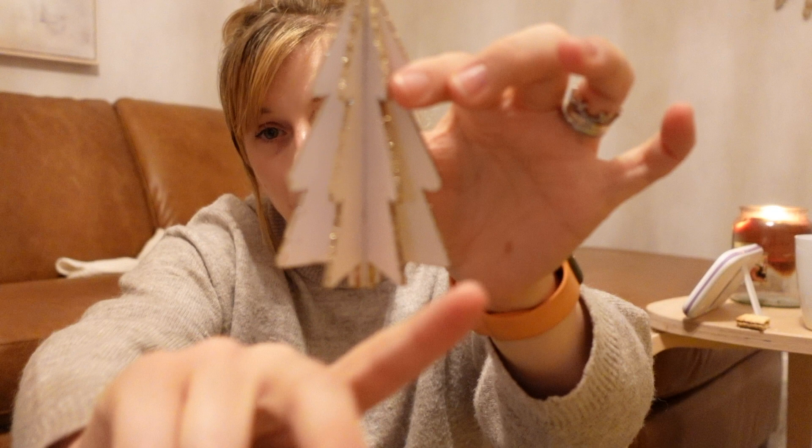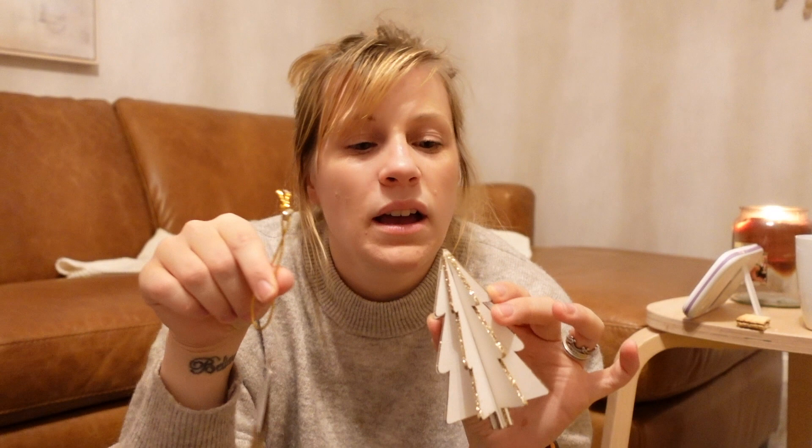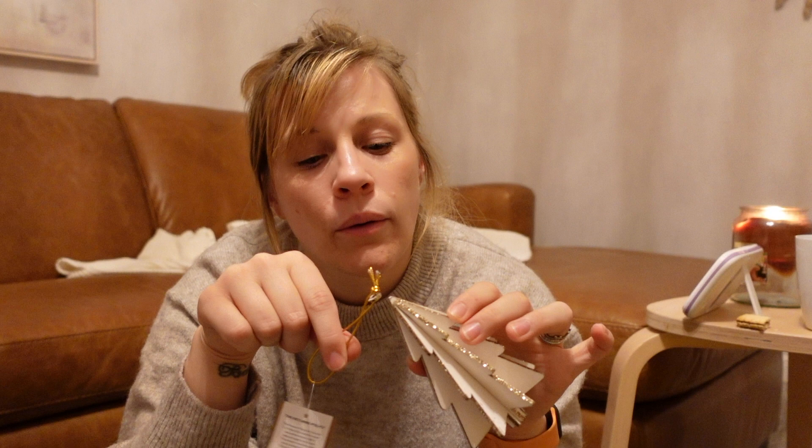Oh no, this one's broken — the top's snapped off! I'm going to have to try and fix it. I'll use my hot glue gun on it. I can't remember the price but I think it was around 19 pence from The Range.